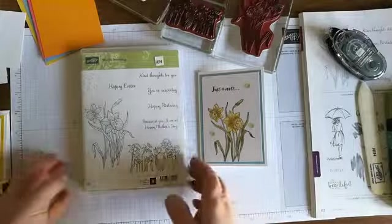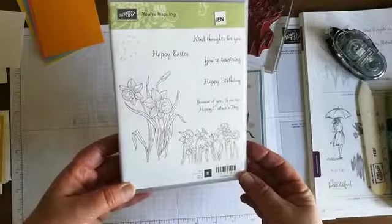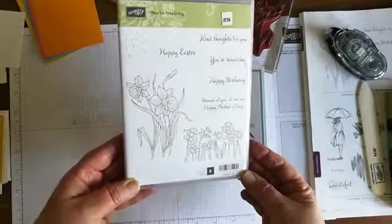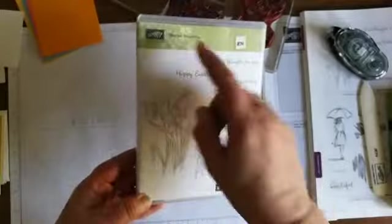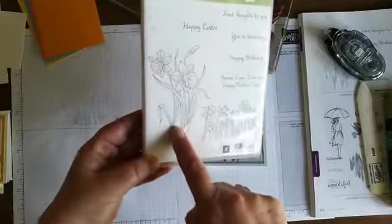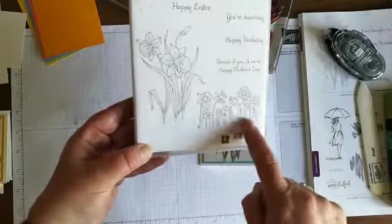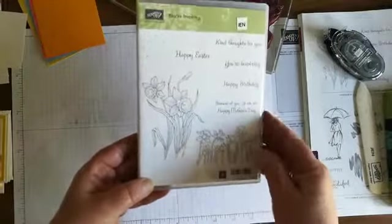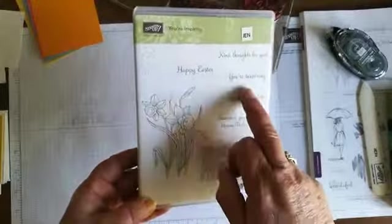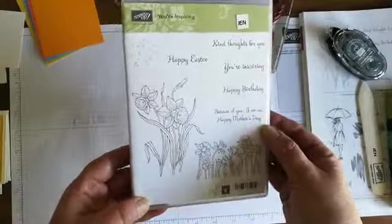The stamp set is called 'You're Inspiring' and it's in the main annual catalog - we had it last year and it's carried over, which is really nice. It has two sets of lovely daffodils: a larger scale one and a smaller line of daffodils. It has five sentiments: 'Kind Thoughts for You,' 'Happy Easter,' 'You're Inspiring,' 'Happy Birthday,' and 'Because of You I Am Me' with 'Happy Mother's Day.'